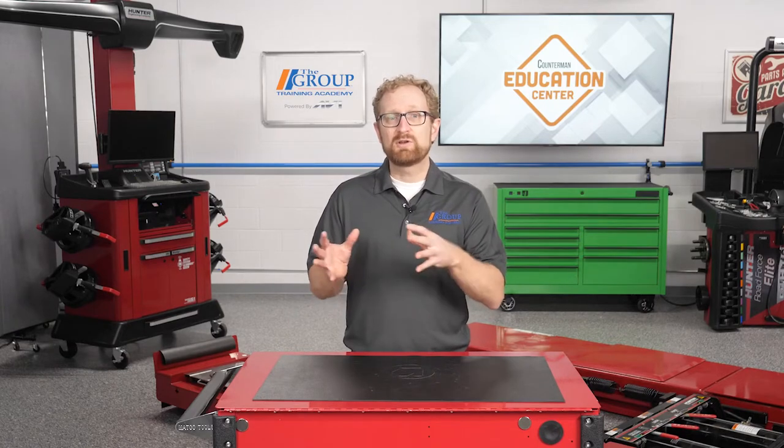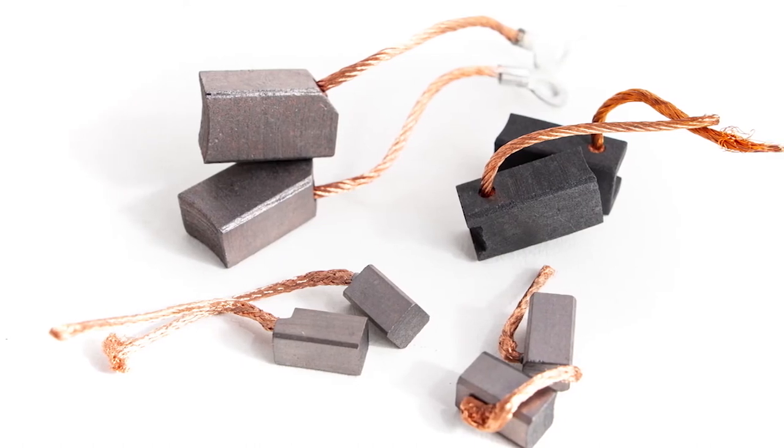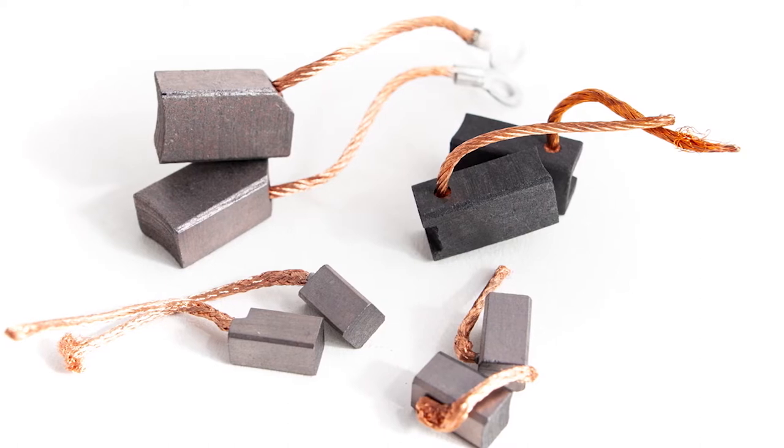The brushes are another mechanical part of the alternator. They're made of conductive materials that physically contact and rub against the slip rings, which is how the electrical current from the regulator flows into the rotor.